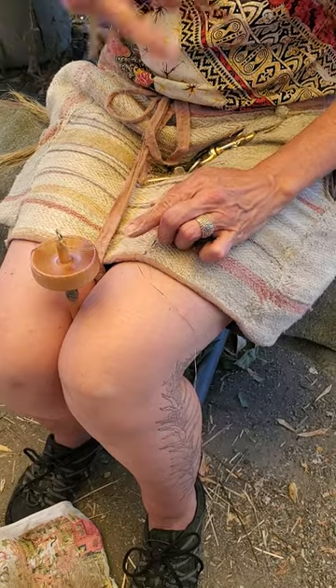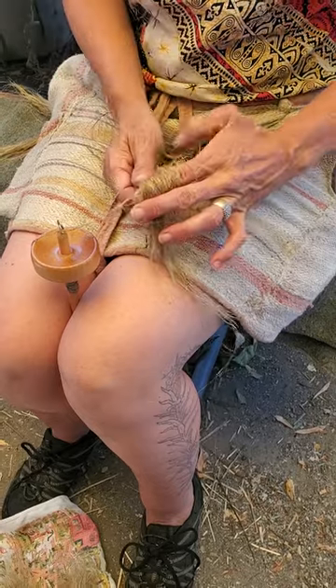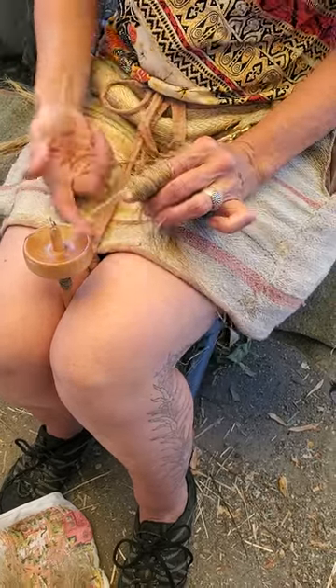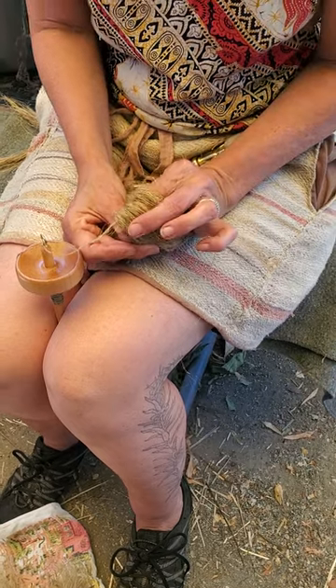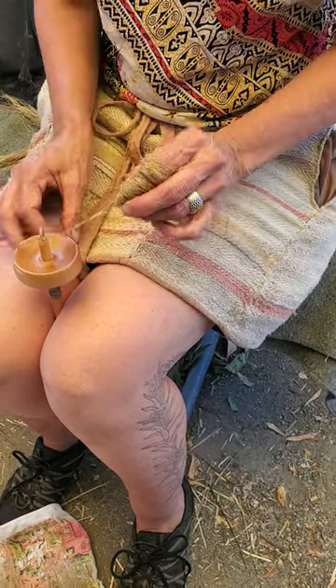I'm going to take my nettle — and I'm being ambitious, I've got a fair amount here, you can use more than this — and I'm laying it across that. What I want to do is set this up so it's on my finger nice and firmly, and I'm going to be pinching right there and pinching right there.